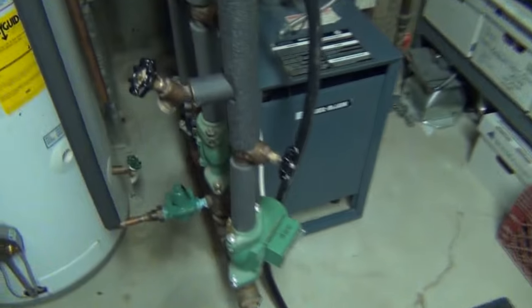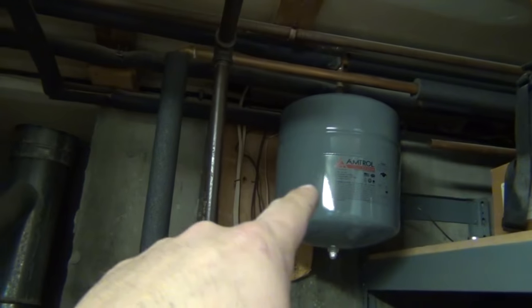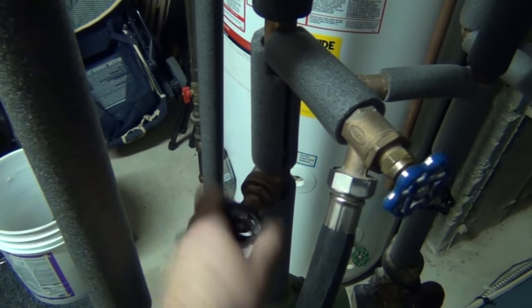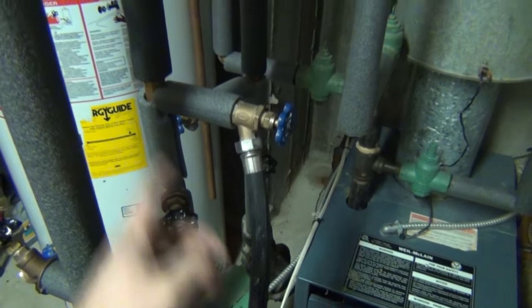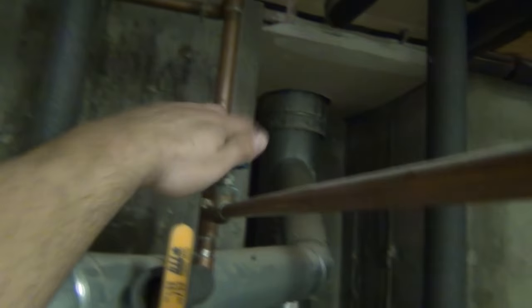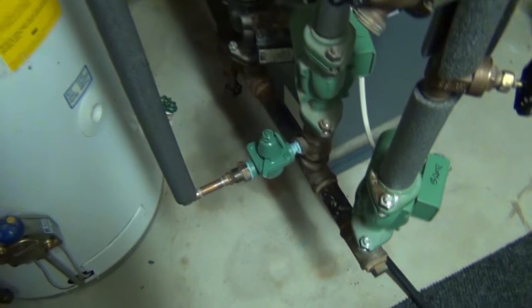Alright, that's looking good. Let's start filling this system. I'm going to move the hose up to the purge station for the first floor loop — that's the one we drained to put the new expansion tank in. I'm going to shut this valve now so it'll force water out the purge station so we can get all the air out. I'm going to go ahead and turn the water on up here. This guy should start filling now.